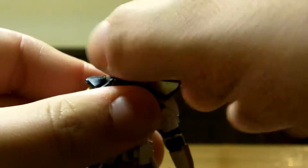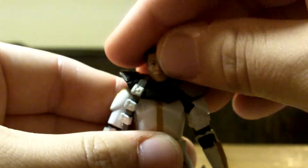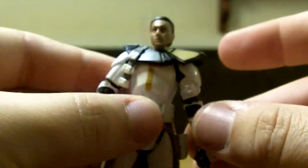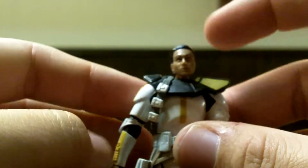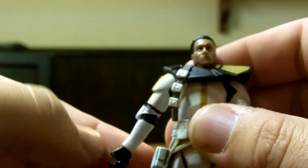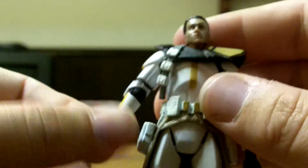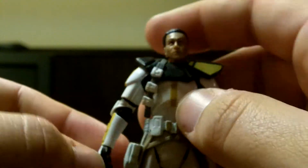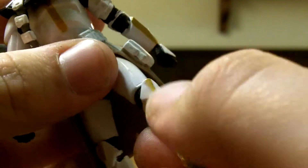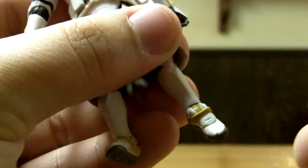Going on to articulation: he's got a 360 on the head, almost restricted by this piece but not quite. One arm spins 360; the other does not because of this piece, but it has the potential if you take it off. Goes out, in, 360 swivel at the shoulder, and at the elbow — very hard to spin around. All those move forward, not back. 360 on the hand, 360 on the waist. Legs move forward but not back because of the soft plastic. 360 swivel at the knee, knees do move back. 360 spin on the ankle, and it goes down too.